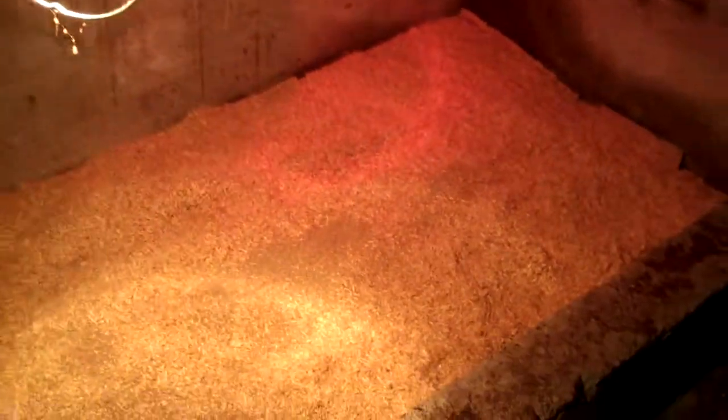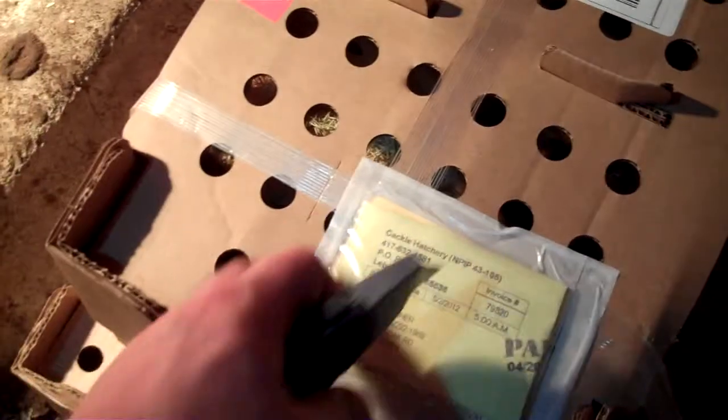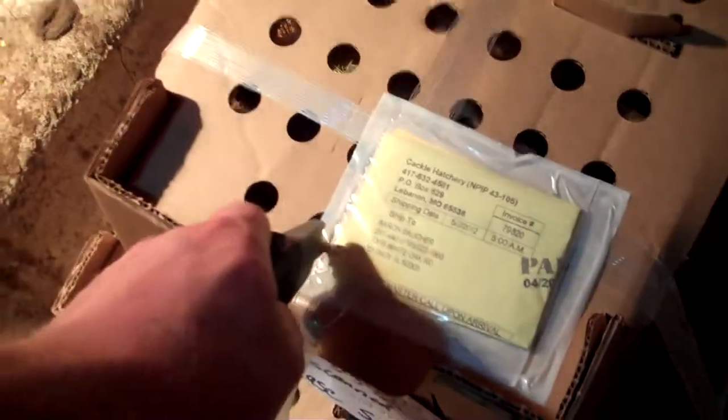So let me get started unpacking them here. I believe these were born yesterday in Lebanon, Missouri, which is down in southern Missouri at Cackle Hatchery. They just ship them by post office, so they got to Quincy today, they called me, and I went and picked them up.